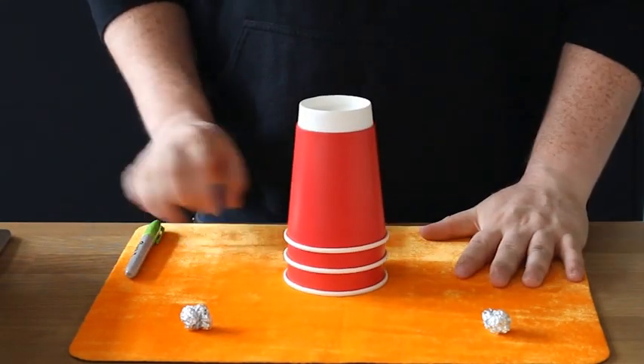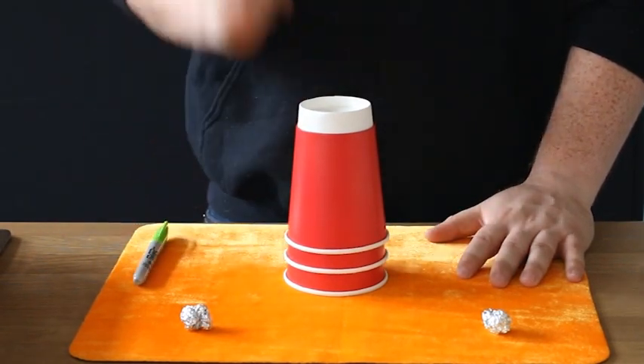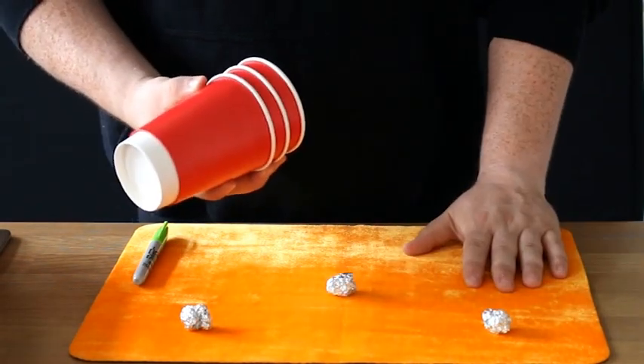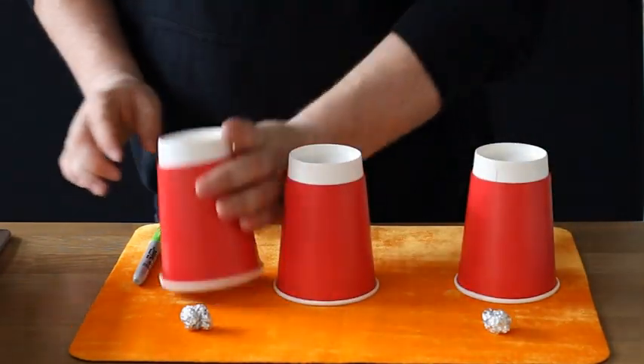We take the magical pen, give a magical tap, another magical tap, and you'll find it goes all the way through the cups and out the other side — giving you one silver ball! Don't worry, we'll try it again. If you missed it the first time, we'll show you a second time.